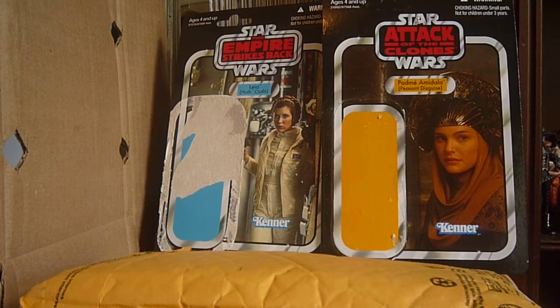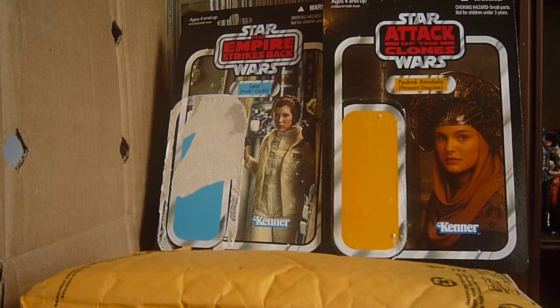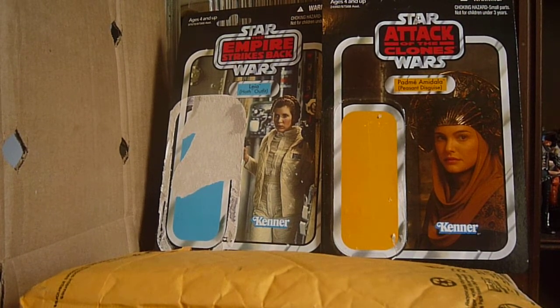Hi everyone, welcome back to another video. Today's video is a figure review — it is a trade unboxing from Jedi Master 738, Nicole. She's one of my great friends here on YouTube, one of my long-time subscribers. She does amazing videos and she's just really super nice too.